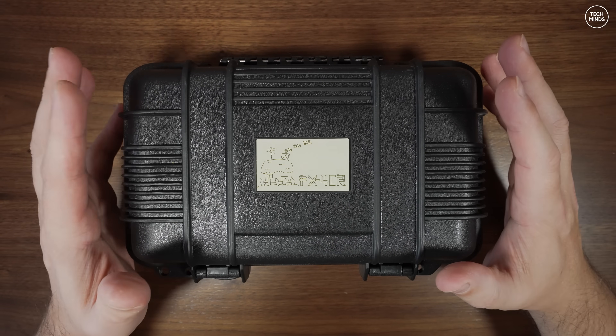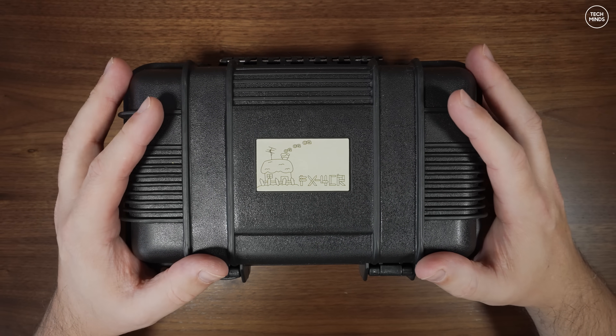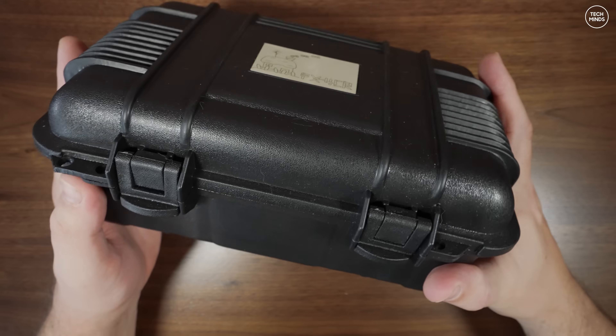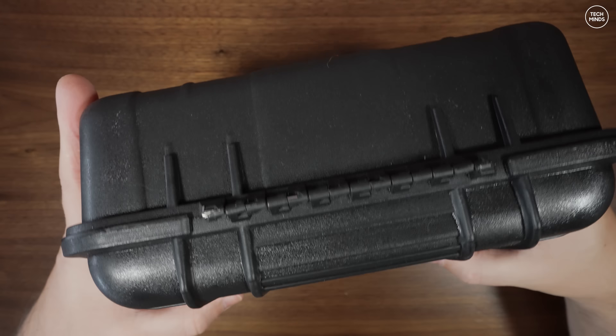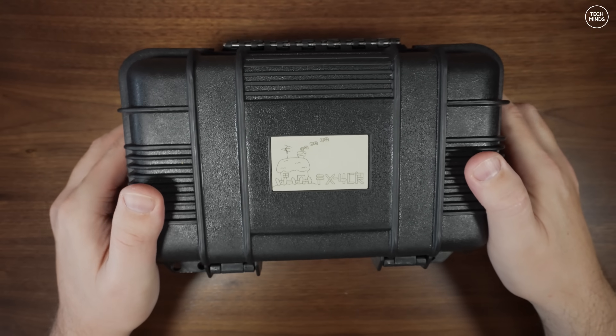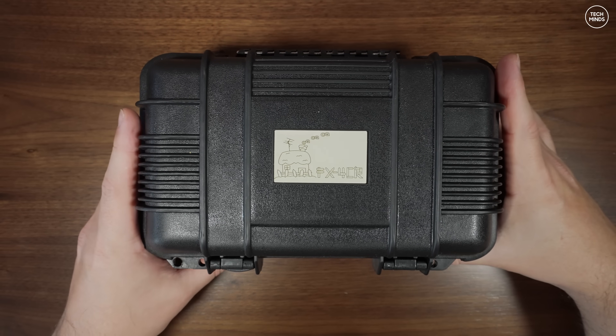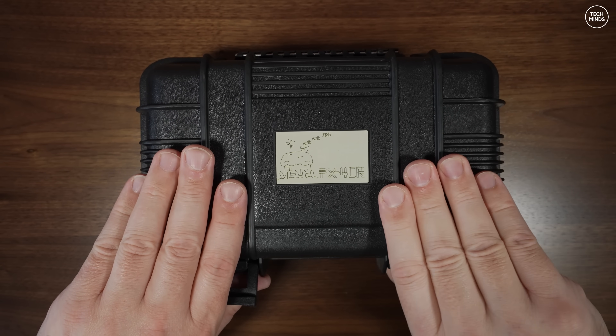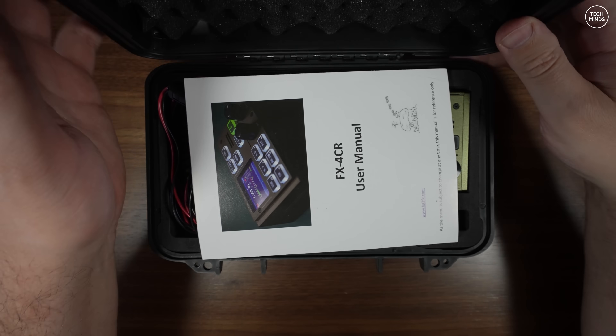We'll get into those upgrades in a moment, but for those of you who have not seen this radio before, let me show you what you get. Firstly, you'll notice this rather nice plastic protective case, and as far as I know all FX4 CR radios come with this case.